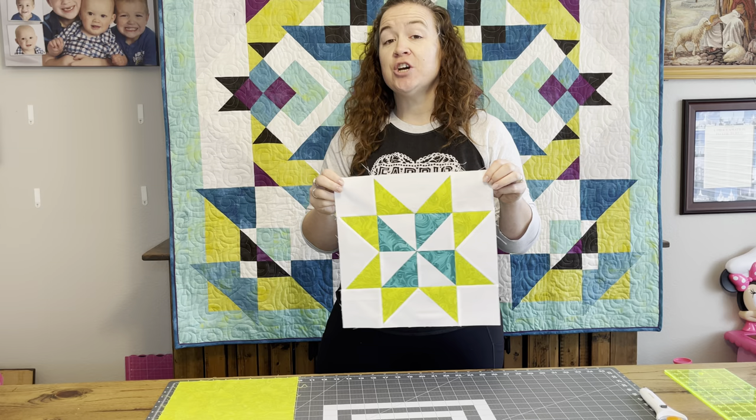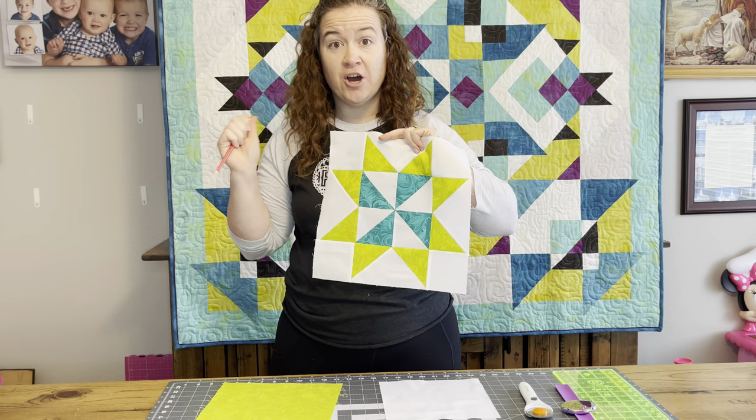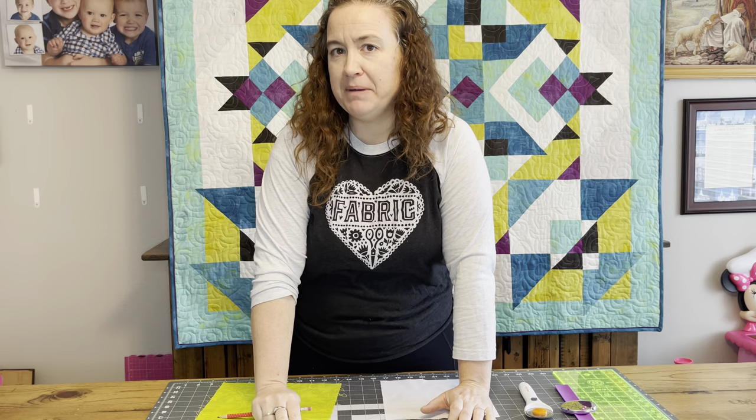This is the block we are going to be making and today I'm going to teach you a new way to make flying geese. Last week we talked about four at a time half square triangles. That's right here. This week we're going over our flying geese and next week I am going to do a tip tutorial about ironing.